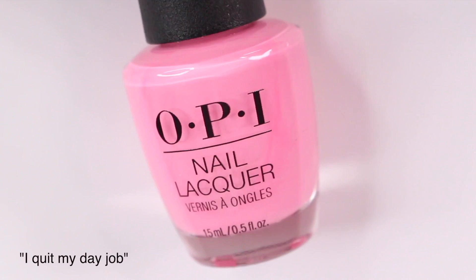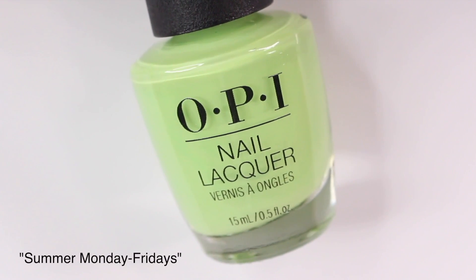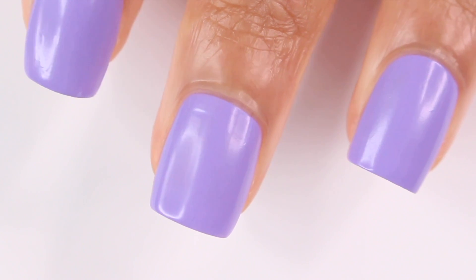Hey guys, it's Gabby. For today's video I have some new summer nail ideas for you guys, all using regular nail polish. I absolutely love all of these so I'm really excited to share them with you, and we're just going to jump right into it.